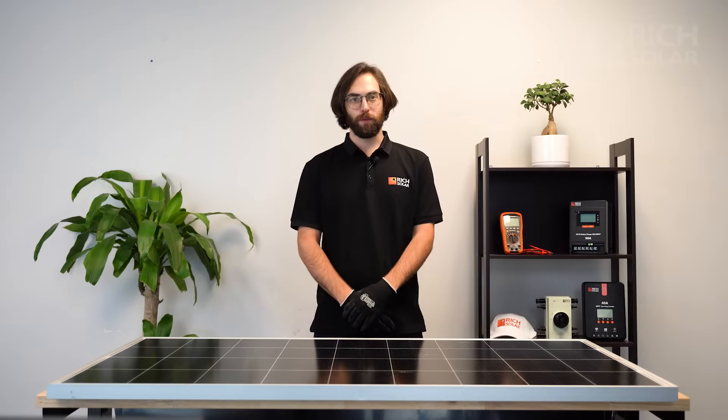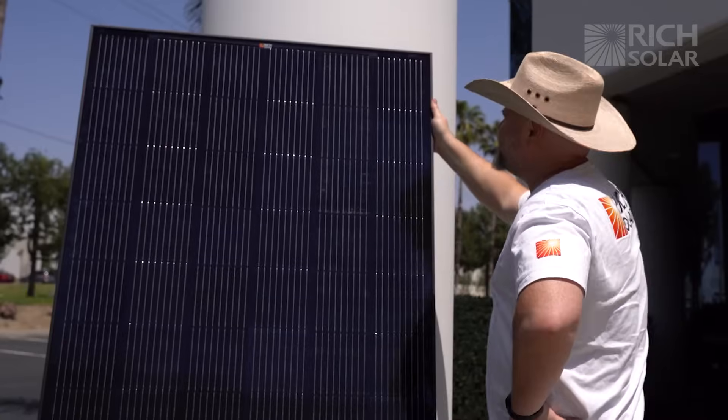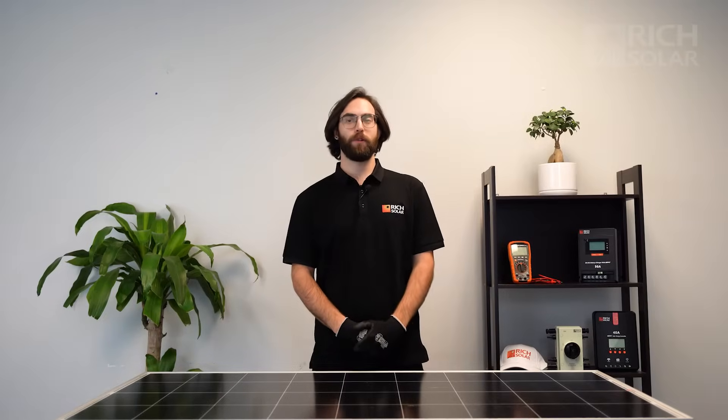Hello everyone, welcome back to another episode of Rich Solar Talk. Here at Rich Solar, all our panels go through rigorous testing to ensure each customer has the best quality solar products. However, if you would like to test your new Rich Solar panel yourself, I've got an easy method you can try at home.